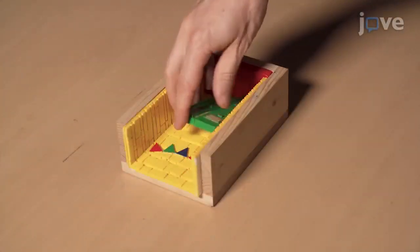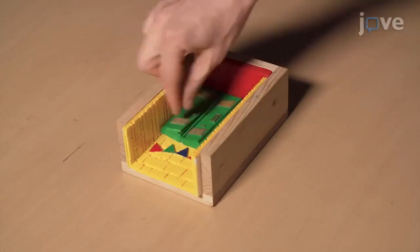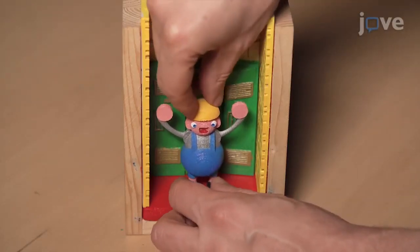Set up the recording box and fix the background in a rigid wooden box to avoid movement. Using glue or plasticine, firmly attach the 3D printed character inside the box without applying stress.